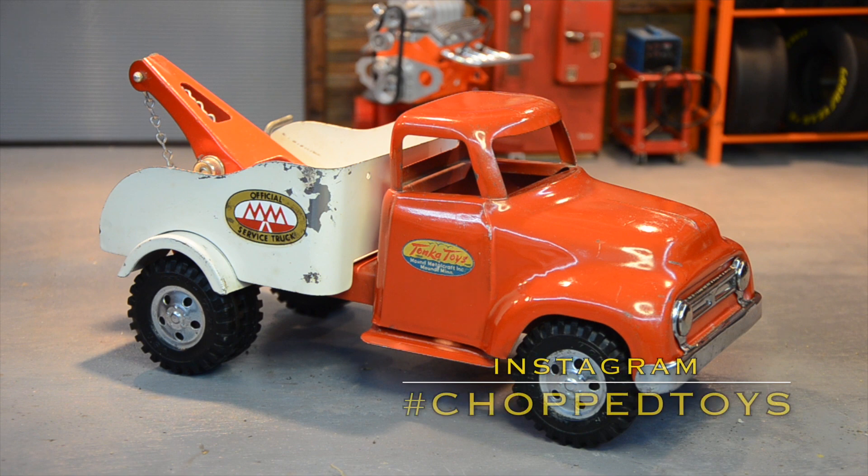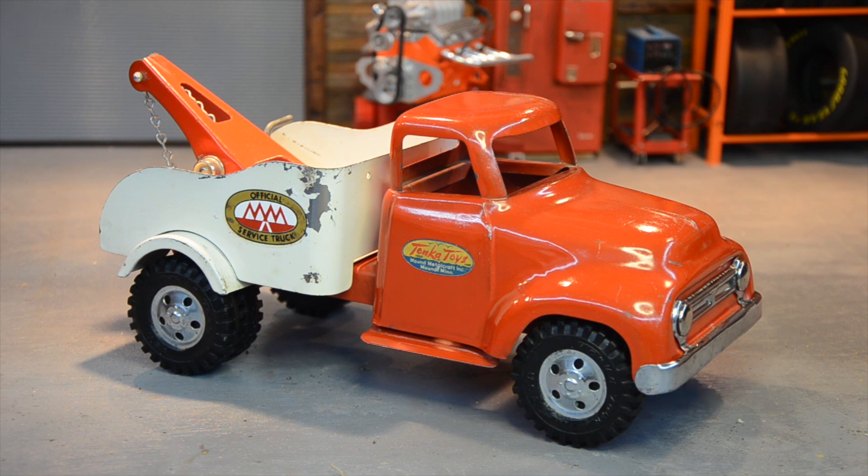What's going on there YouTube? Welcome back to Chop Toys. Very special truck today — what I've got here is a very near mint, it's either a 54 or a 55 Tonka tow truck.